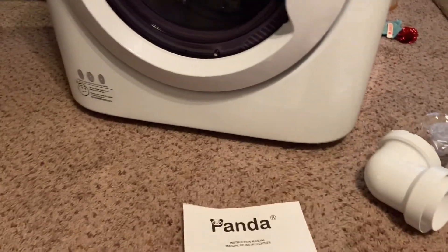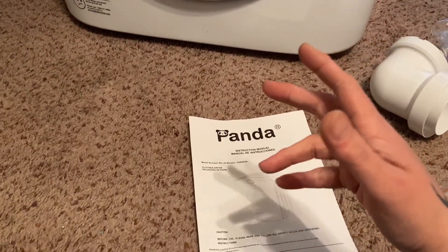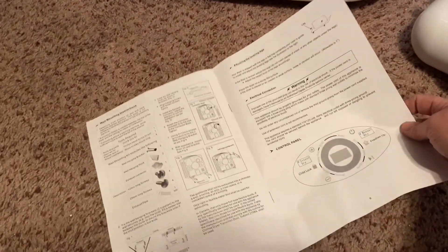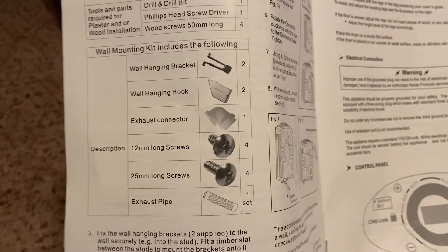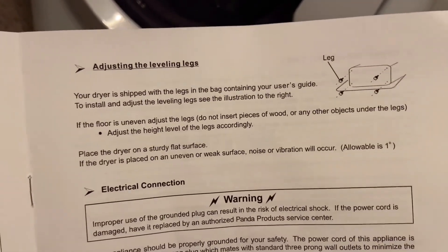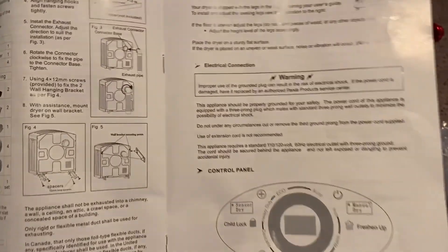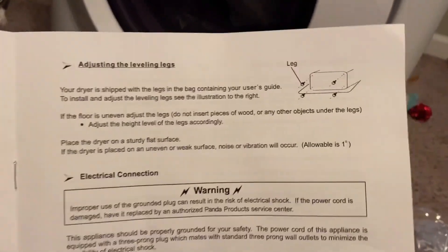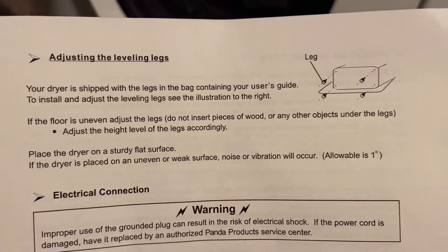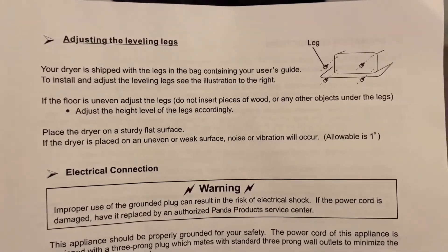It also came with these four things in a bubble pack. I've been looking through the manual and nowhere does it show a picture or anything. The only pictures in the manual show the wall mounting kit contents, and separately it says 'adjusting the leveling legs' with just a tiny little diagram — nowhere in here does it show a picture of these legs. It took me a second to figure it out, but they go underneath the dryer.